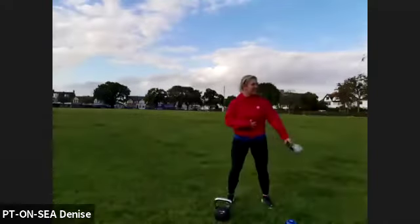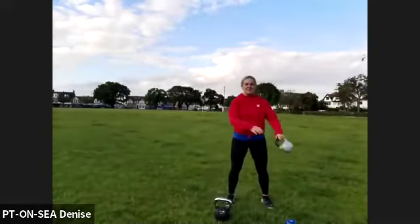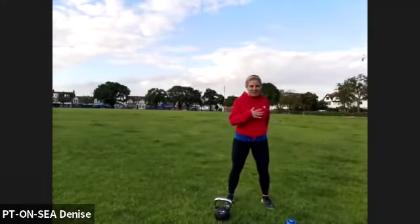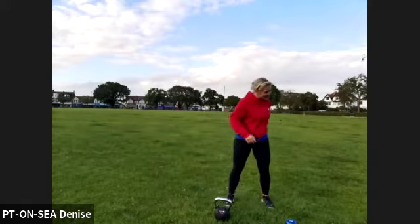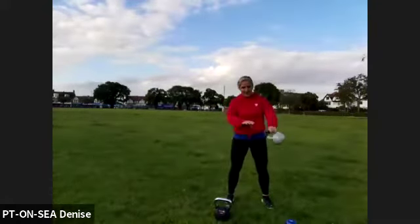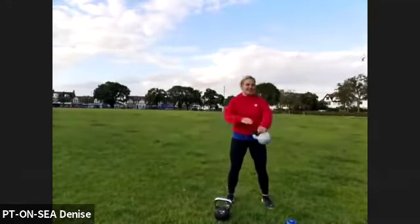You feel it across your abs — good. Really swing as fast as you can to create some momentum, but keep your chest straight forward, engage. Last 15.